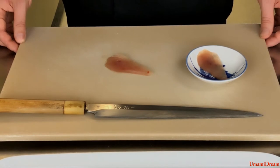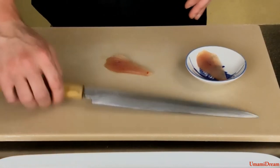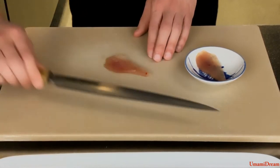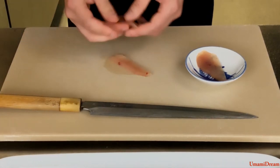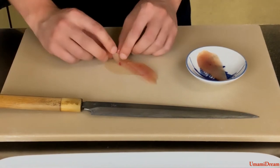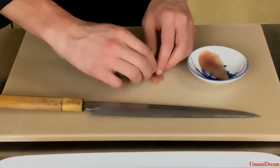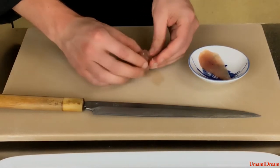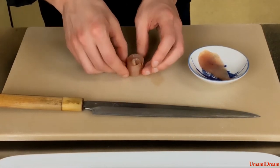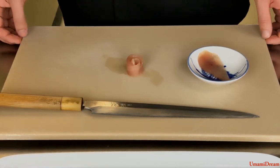Now we are going to prepare our albacore flowers. To do this we are going to take our thin slices of albacore and cut them at a slight angle like so. Once we do this we're going to overlap them slightly and roll them up gently into a flower. Here we have our albacore flower. Now we're going to do this with our seven other slices of fish as well.